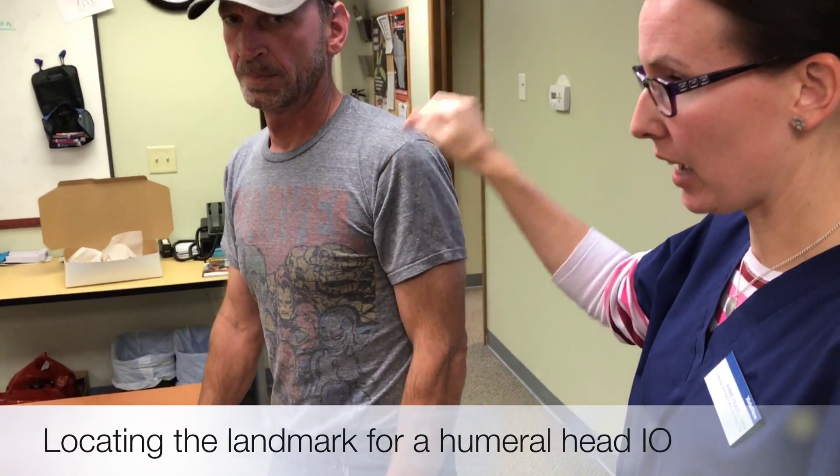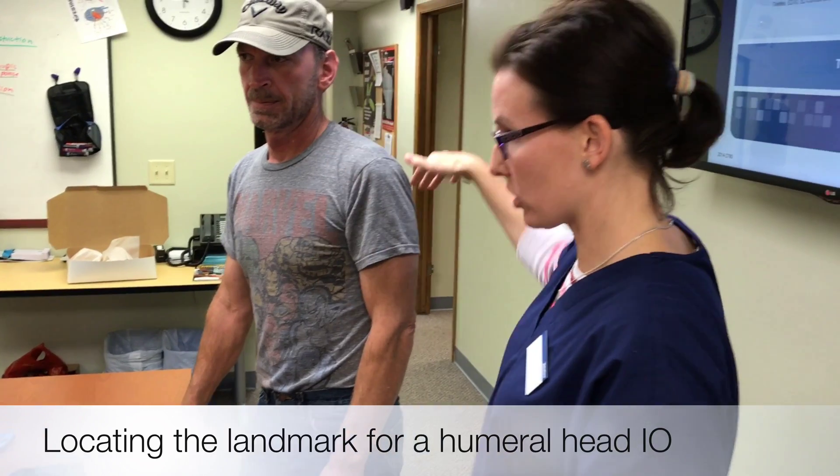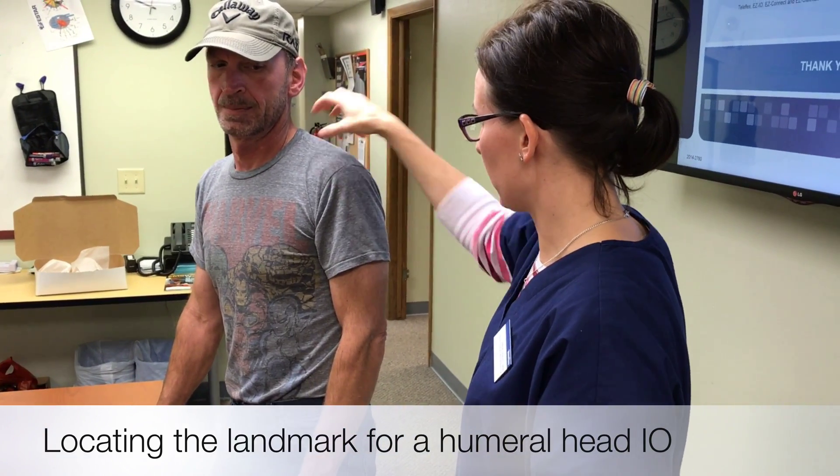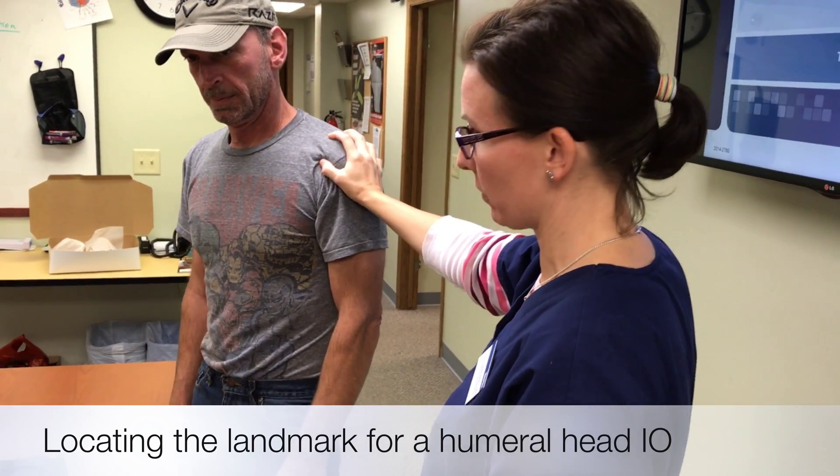The first thing you want to do is find the shoulder. Obviously his is pretty obvious, but you get some folks with extra tissue and it might be hard to tell where the shoulder actually is. So first thing: find the shoulder.